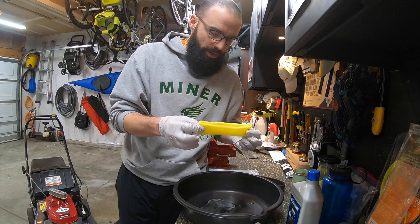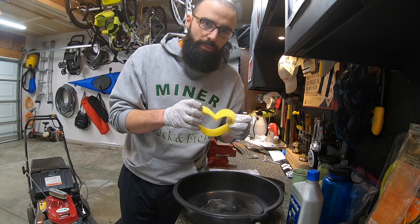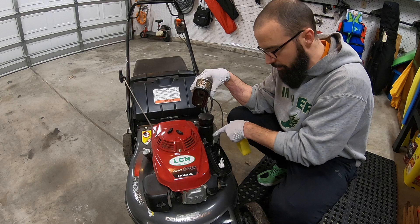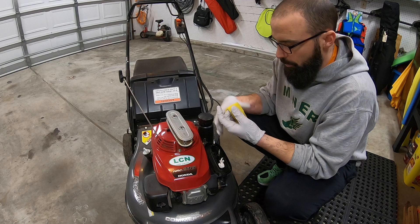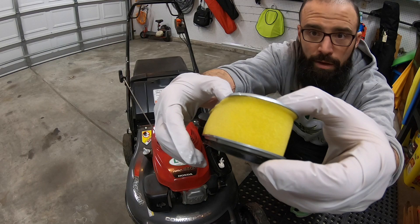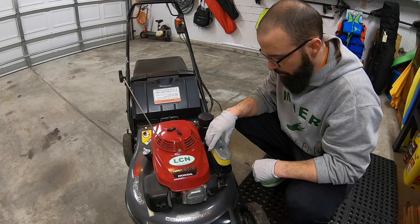Now there's just an oily residue on this foam element. It's time to put it back on the actual air filter itself. All we have to do is put this back around the air filter — I've already cleaned and vacuumed the filter as well as the air filter compartment. Now we reassemble everything. That's what it looks like all put back together. Now we'll slide it back in here.